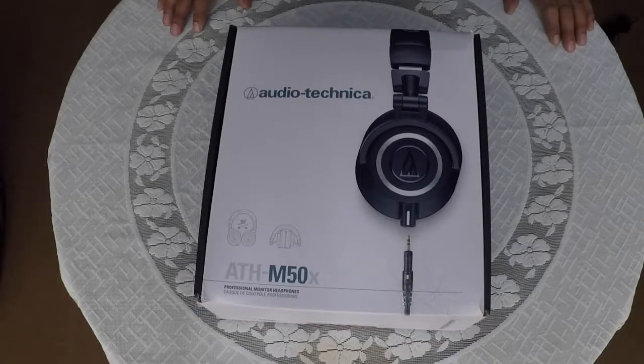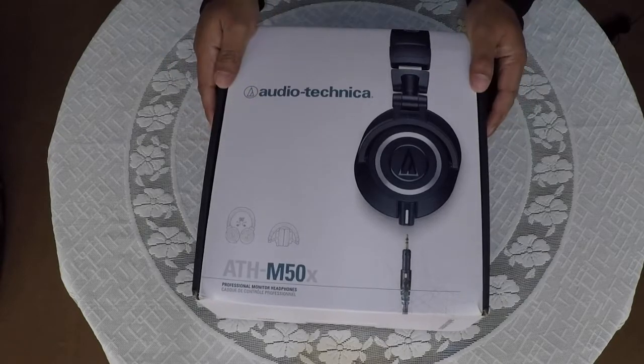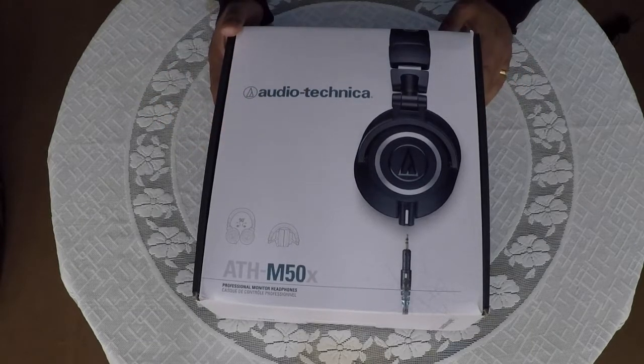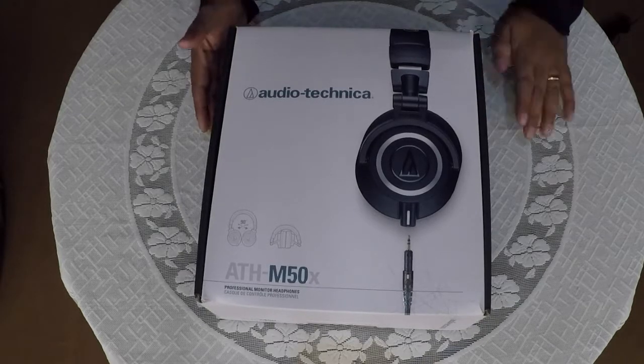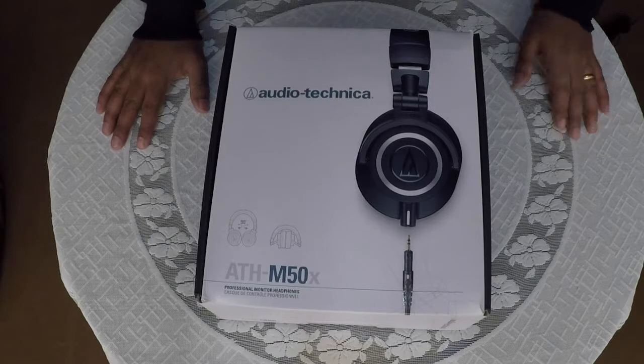After a lot of thought and consideration I finally bought the Audio-Technica ATH-M50X. These are studio monitors as well as your daily headphones. They deliver quite a flat sound and not the extra bass that most people don't like. So without further ado let's see what's in the box.